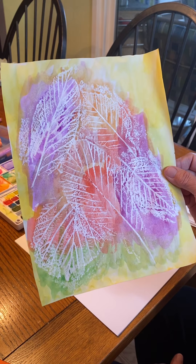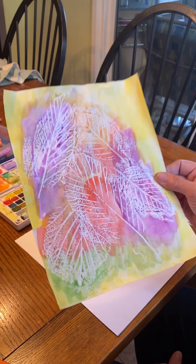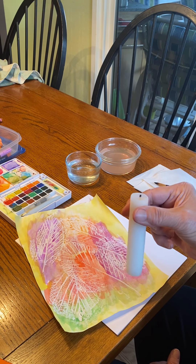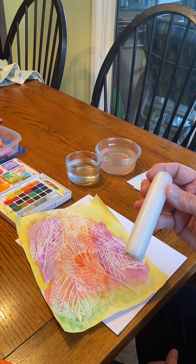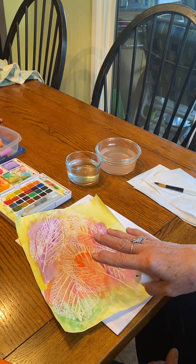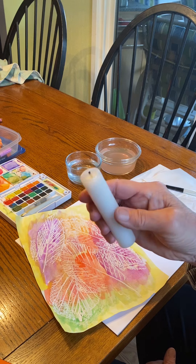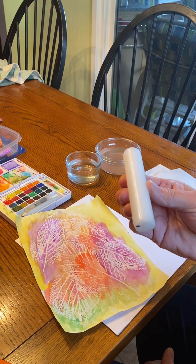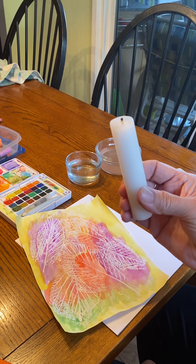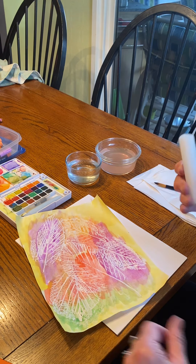This is also called resist technique. I'm using watercolors and wax. If you have a white crayon that would be perfect — I don't have one at home. You could do this whole project with crayons, or stick with watercolors if you have them. I'm actually using a candle, and I tried it out to see if it would work — sure enough, it does!